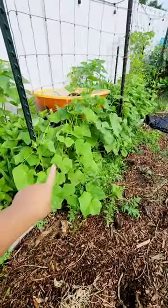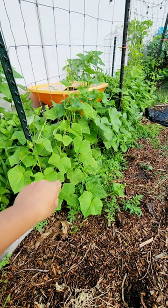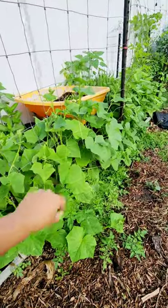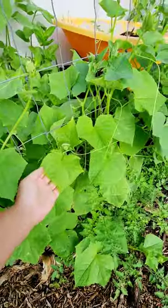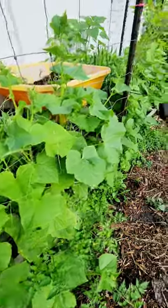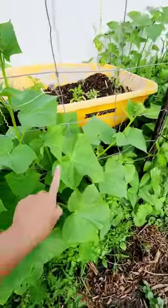Right now I have growing some Wisconsin SMR pickling type cucumbers. This variety is awesome — it has a very high disease resistance. And look at how green the leaves are. This says a lot because I'm in Florida and all my cucumbers get diseases at this point, so they look great.